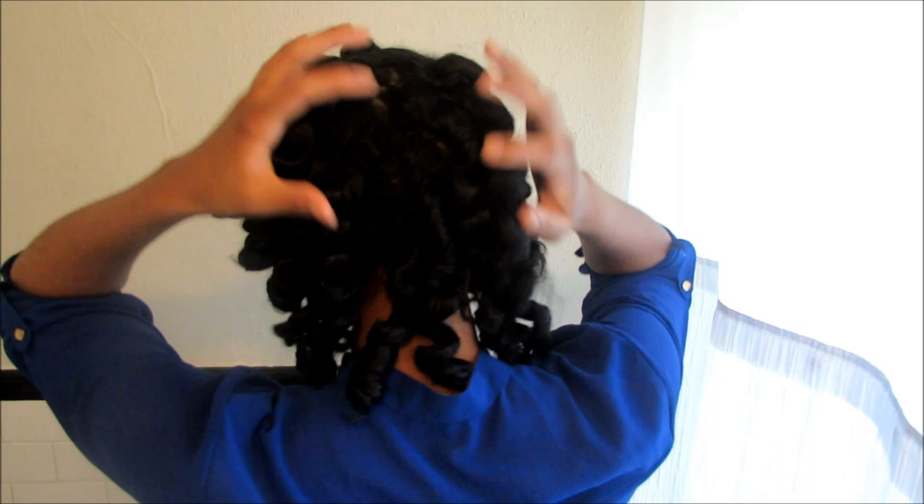Now that you have all these little tight curls around your head, you just want to go ahead and separate them. I'm going to separate them two to three times — just enough to separate them but not enough to cause a lot of frizz, because we don't want a lot of frizz. We still want the curls to be very prominent in the hair.